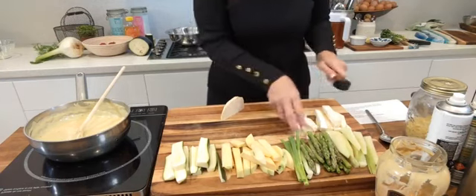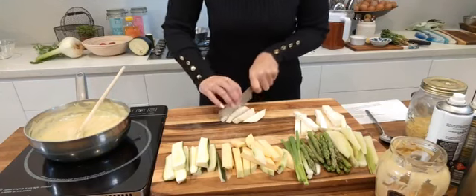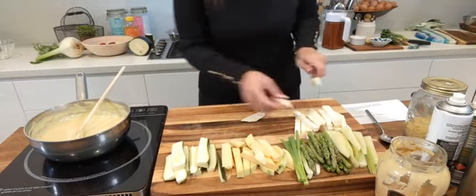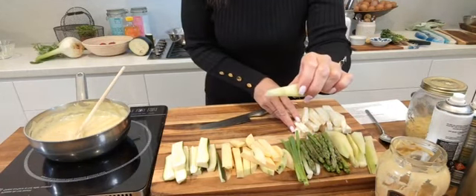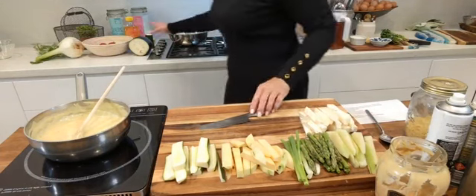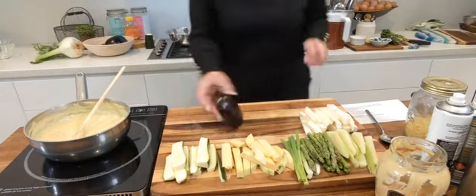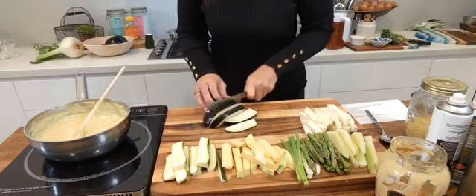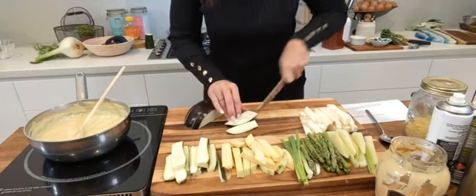You can also eat celeriac raw — there's a really famous salad called a remoulade made with very finely sliced raw celeriac, and it's delicious. You can also do raw chayote in a salad. But we're roasting today. Very quickly I'm just going to cut a bit of eggplant so you can see the sizes — one of my absolute favourite vegetables.